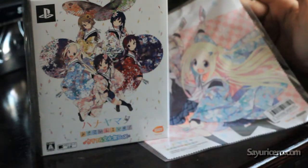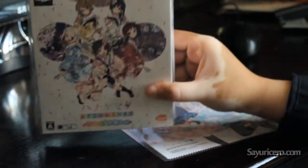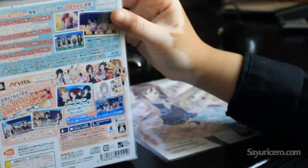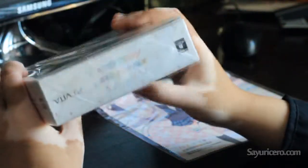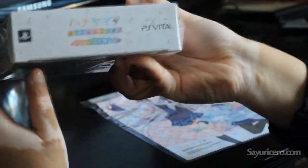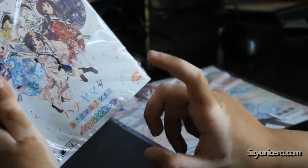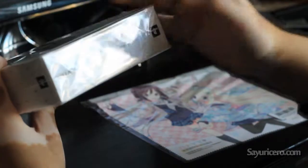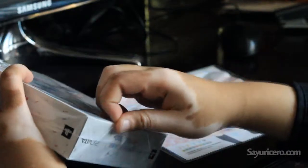It came with this special clean cloth. This is the front of the box, the side of the box, the back, the other side. Let's open it up — that's the top, that's the bottom. It says Hanayamata YAKUSO LIFE. The supposedly collector's edition box. I'm not sure what the Japanese is actually, but I'm guessing. So let's open it up.